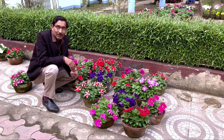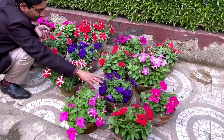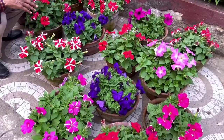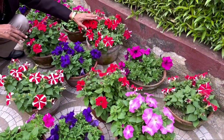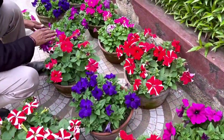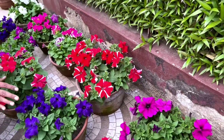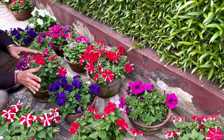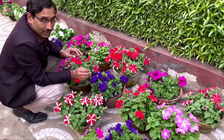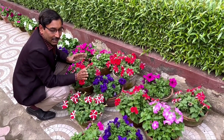Now I'll show you how to get enormous flowers within five days. I applied this unique fertilizer mix four days back, and you can see the result — every pot has around 10 to 12 flowers blooming. This is just the start of blooming; within 10 to 15 days you will see around 50 flowers in one pot.